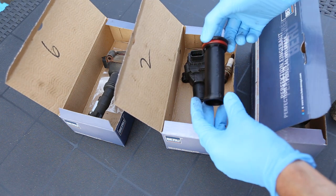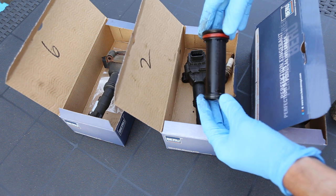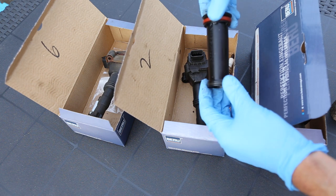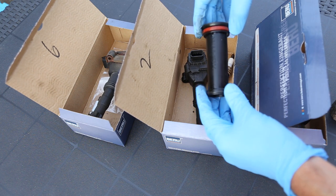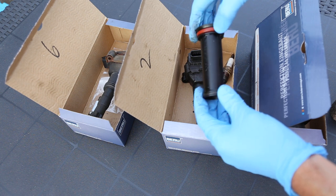One of the other jobs I wanted to do on my 996 was to replace the spark plug tubes. You can also just replace the seals, but the seals perish over time and compress down, which means they leak oil. One of the banks was leaking quite serious amounts of oil, making the engine quite messy.